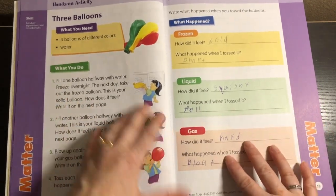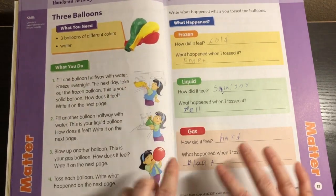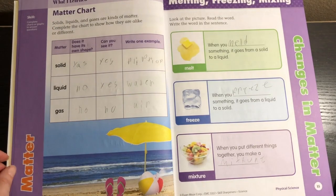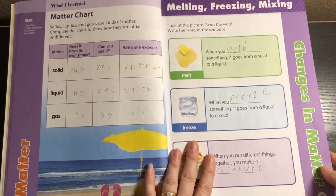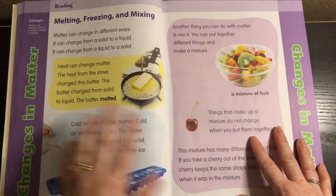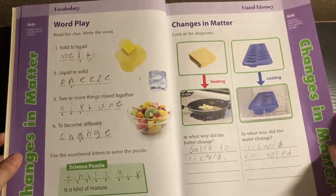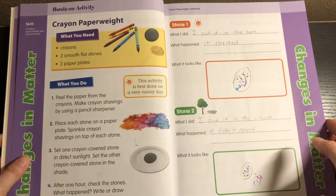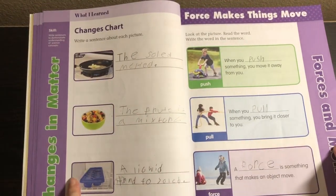We have a hands-on activity, and this is my daughter's favorite part. It gives what you need, then what you do, and then what happened — the scientific method broken down in an easy-to-understand way for second graders. Then we get into the next topic, changes in matter, with a simple worksheet, some reading, vocabulary and visual literacy, and a hands-on activity — crayon paperweights — and a changes chart.